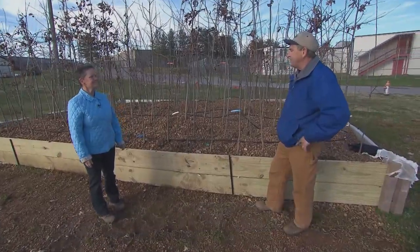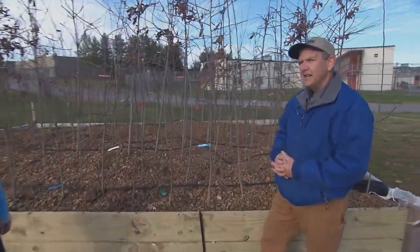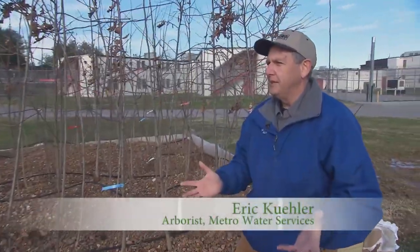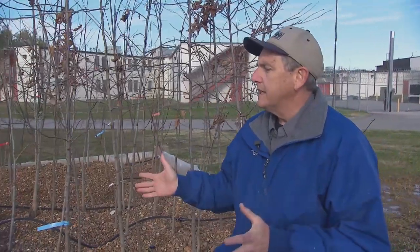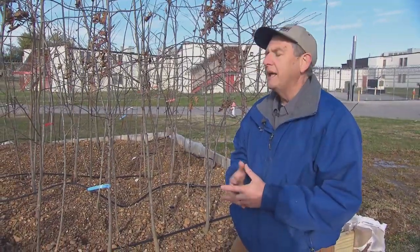We've got this initiative of planting half a million trees in Davidson County over the next 30 years, by 2050. Trees can get expensive, so we were looking for ways to come in with smaller trees that are less expensive, so that we can plant more of them.